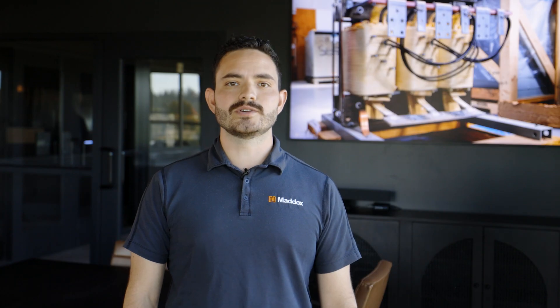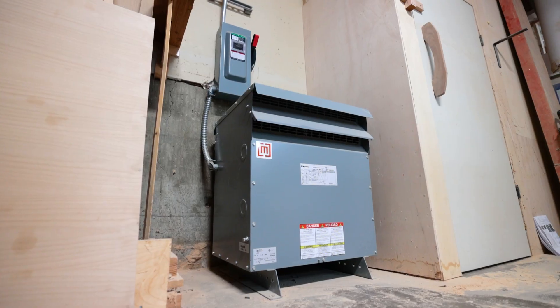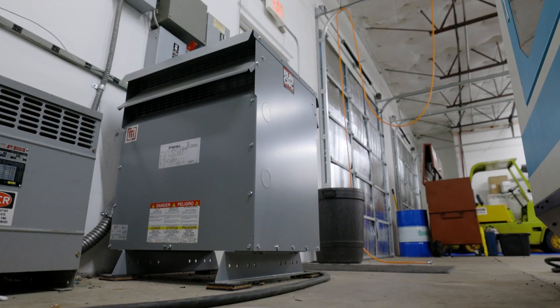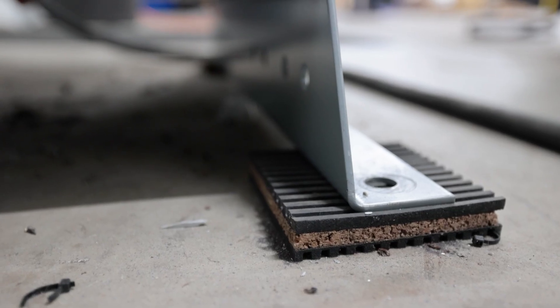Even if your transformer noise is normal, it can be annoying. So what can you do about it? If you're installing the transformer indoors, you could put the transformer in an insulated room out of the way. Or for small dry-type transformers, you can place the unit on anti-vibration pads that will absorb some of the sound.